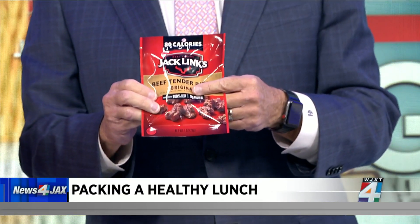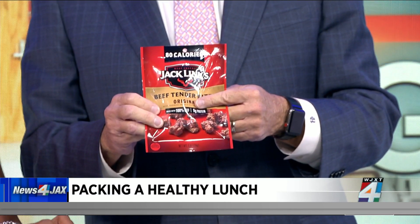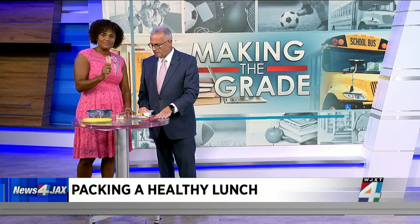And kids, if you're really smart and mom and dad pack something you don't like, you can always trade. I remember those days — trade your carrots for a Twinkie. Good luck with that.